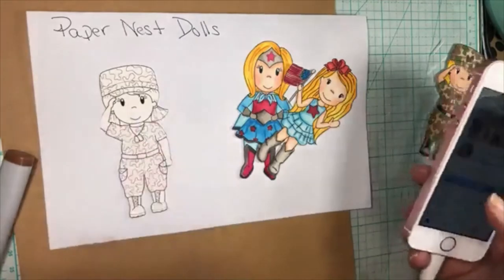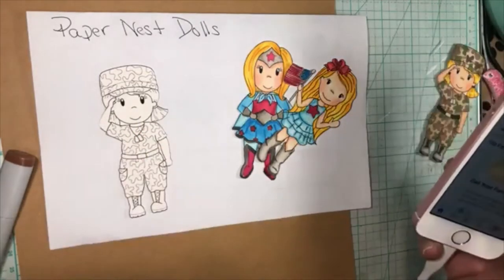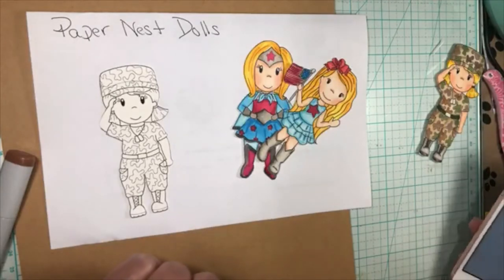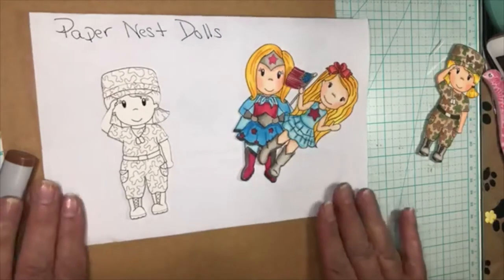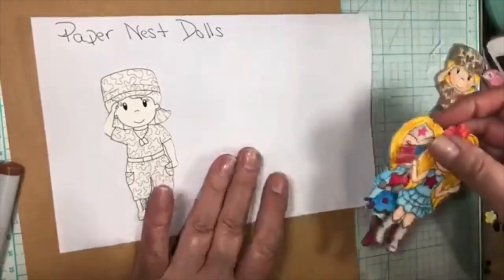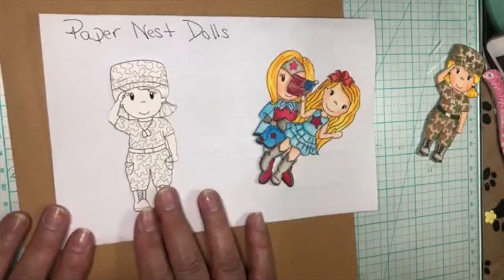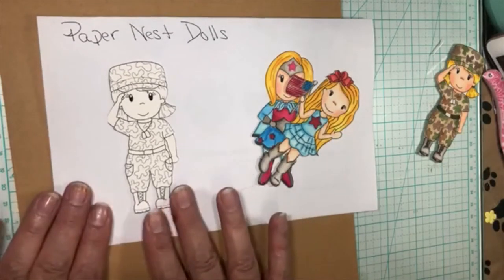I'm just trying to bring up my phone so I can see your messages. It's hard for me to tell if my live is on or not. There we go, I can see it. I want to make sure I stay in frame. Okay, so this is Military Girl by Paper Nest Dolls. I have a couple of other images, and we're going to make a tri-fold card today. I'll explain how I did it. Alright, so we're going to start.